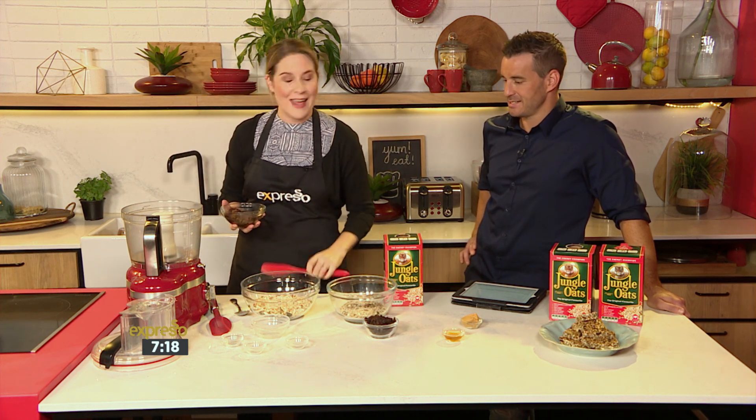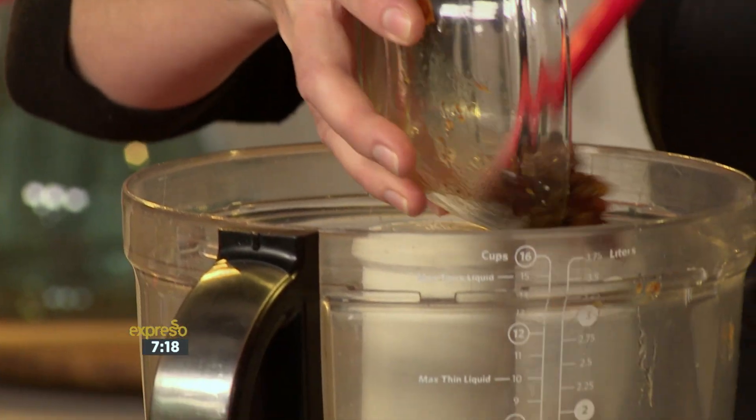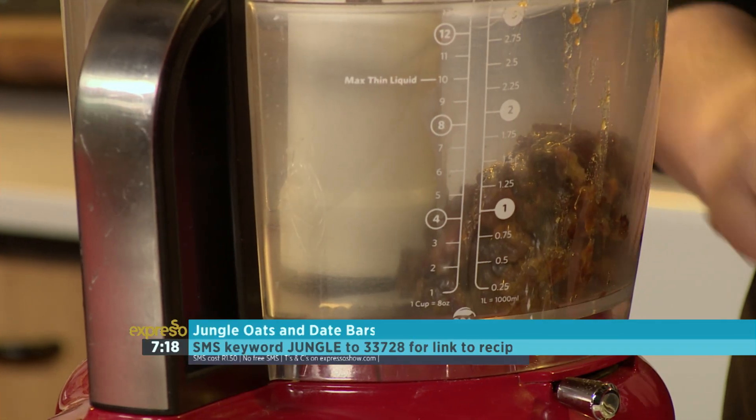Roasting is going to give it a beautiful flavour and activate some of those enzymes — it's quite the buzzword these days. But the bottom line is it makes it taste better, which is also important.